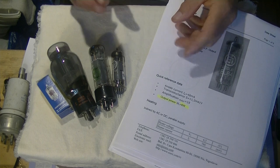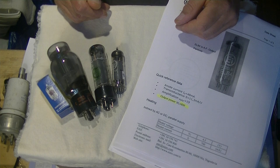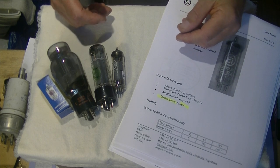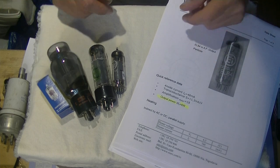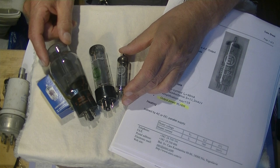Today we're going to talk about power tubes — the tubes that connect up via an output transformer to your speakers or to your headphones. These are all power tubes.